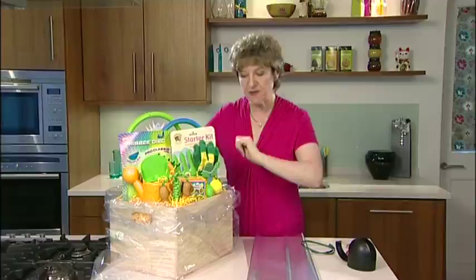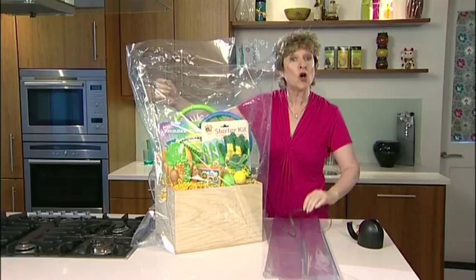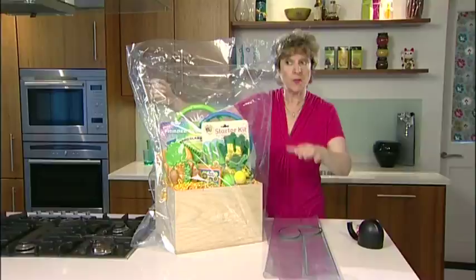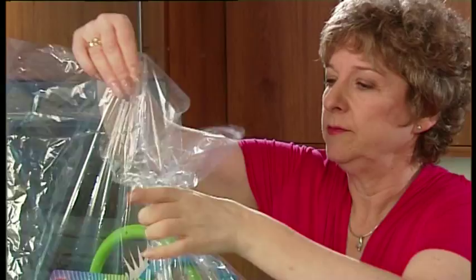I've got an off-cut of raffia which I'm going to use to tie around the top of the bag. Before I tie the raffia I'm just going to pull up the tails, because I like a nice perky top to the bag and I also don't want a fat neck of cellophane.